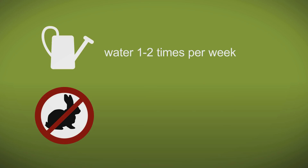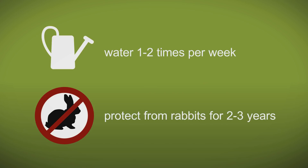A couple more tips for you, especially when you're planting when they're in leaf: make sure that you keep them watered. Give them at least a watering once or twice a week depending on what the weather's doing, and also protect them from rabbits for at least two to three years.